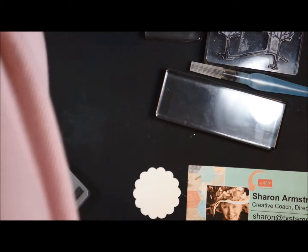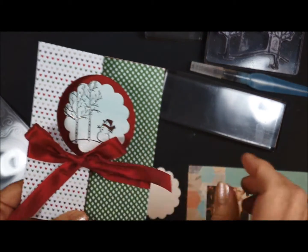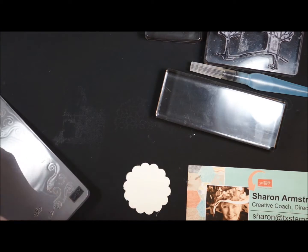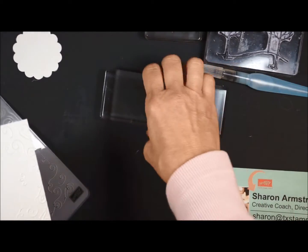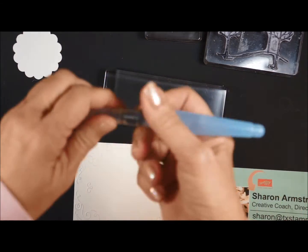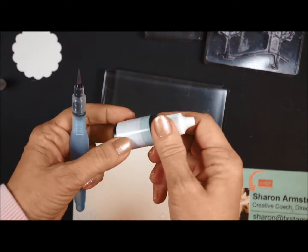Now in this kit, you have this little white piece. I did pull that out because we're going to be doing a wash on that, just like we're doing on this piece. Let me show you how we're going to do it. I have a clear block here that I'm using, an aqua painter, and a reinker.